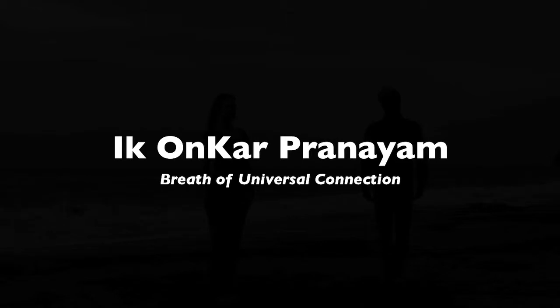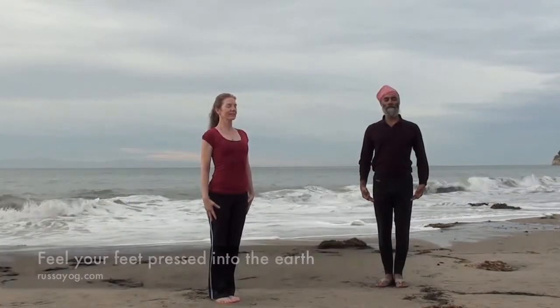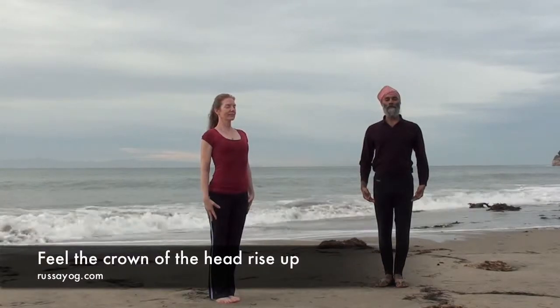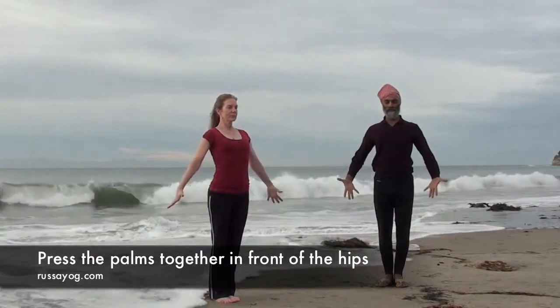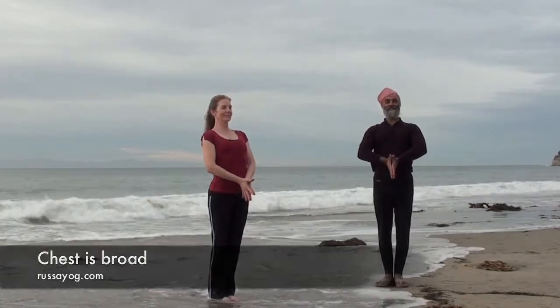Begin by standing tall in mountain pose with the eyes closed. Feel yourself becoming taller, your feet firmly pressed into the floor, the top of the head rising up. Breathe deeply. Bring the fingertips together and press the palms in front of your hips. Broaden the chest. Take a wide stance.